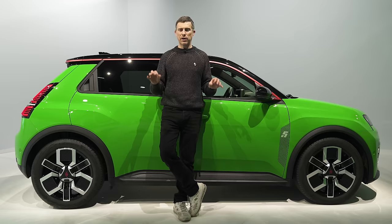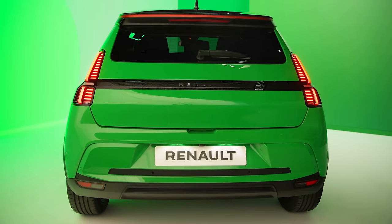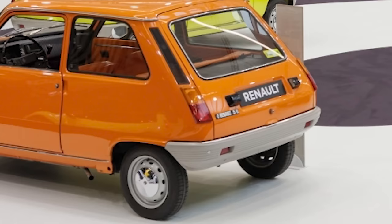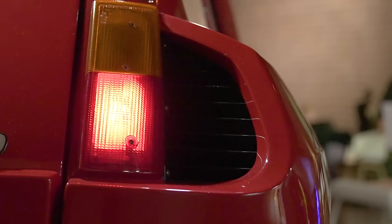Let's start this video by talking about the design of this car because that's the key selling point. Now, it's supposed to look futuristic, very modern, but it's also supposed to be retro looking and have plenty of cues to the old Renault 5. At the rear, you have taillights which are the same shape as on the classic Renault 5.